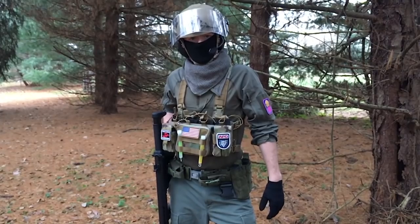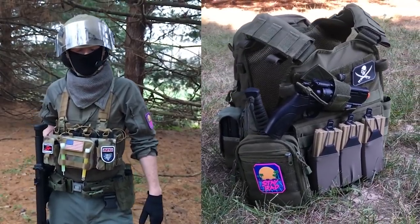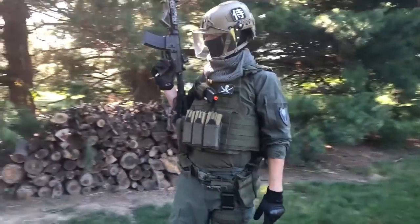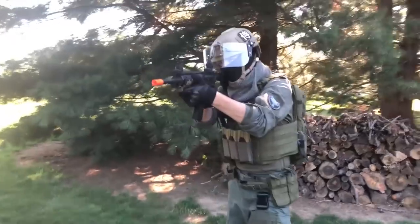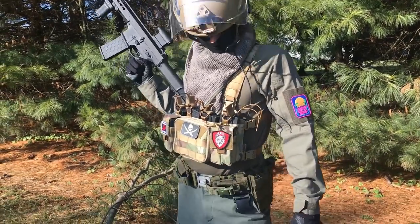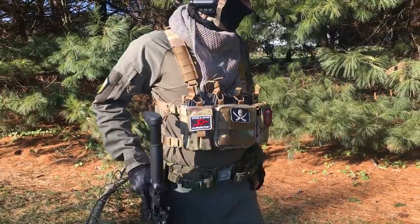The advantage of a chest rig like the Vulture versus something like a typical plate carrier is weight. Wearing a big heavy plate carrier can get old fast while moving around on the airsoft field, especially during the summer months when heat becomes an issue. Chest rigs like this aren't made to carry ballistic plates, so they are completely focused towards maximizing gear carriage while minimizing weight and material.